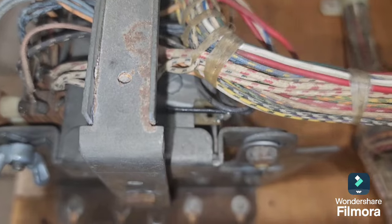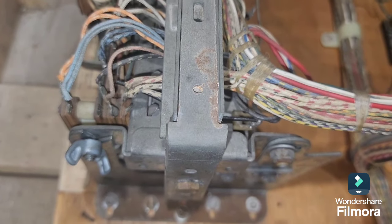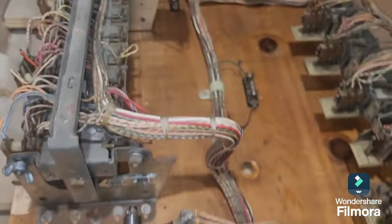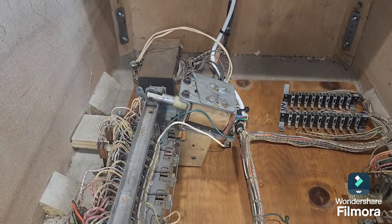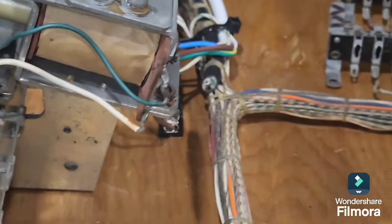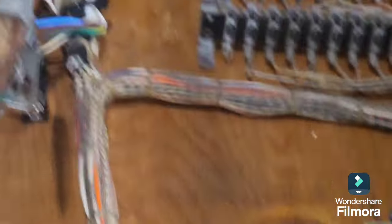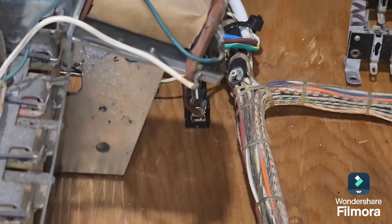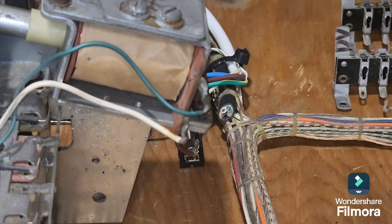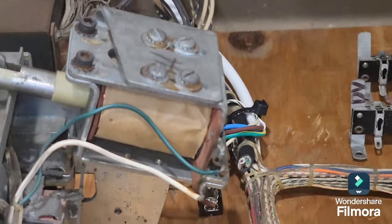Another problem: the tilt relay in the control bank had a black wire that was disconnected for some reason, so we reconnected that. We also put a new power cord on it. The fuse block up the back was totally missing — the wires were just joined together, which is not only unsafe but bad practice. We've replaced the fuse block with a 5 amp slow blow fuse.